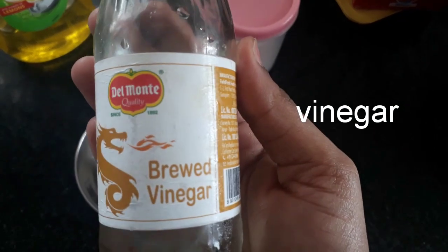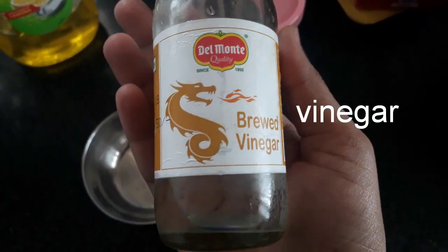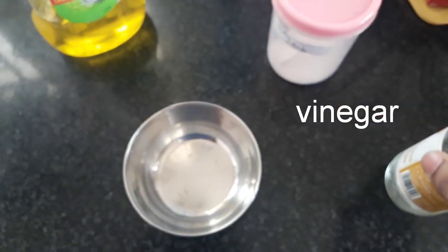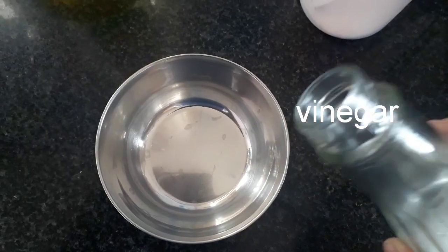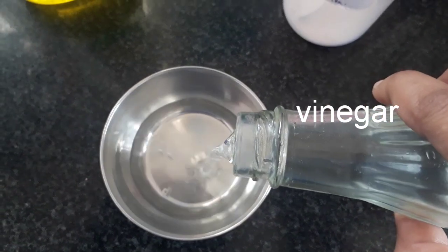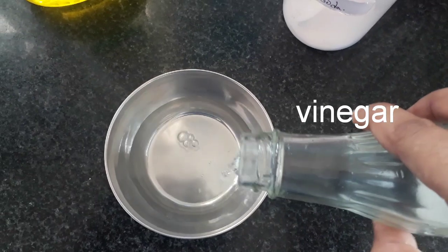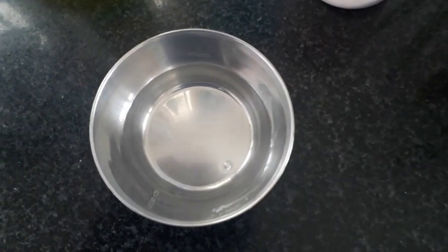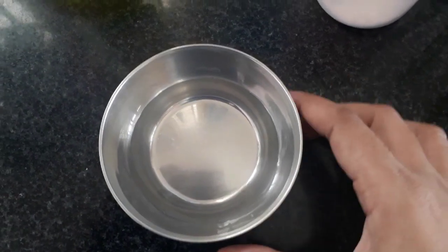We are using vinegar here. We are using a good amount of vinegar — about 5 to 6 spoons of vinegar.